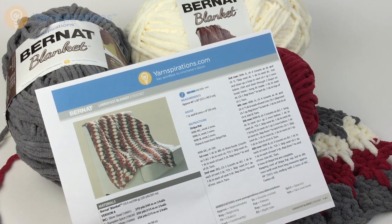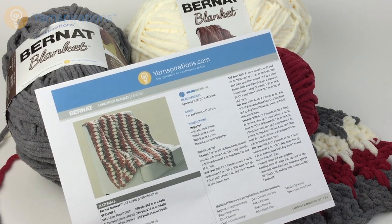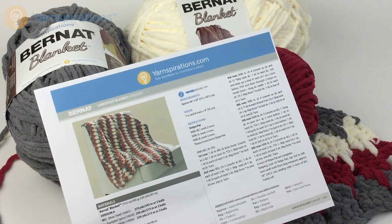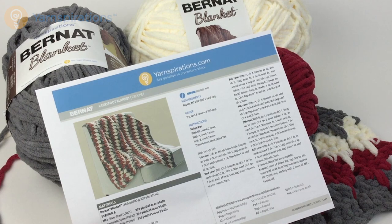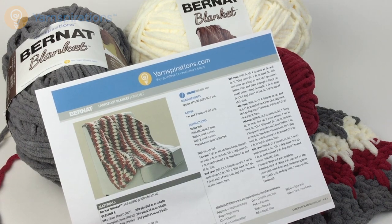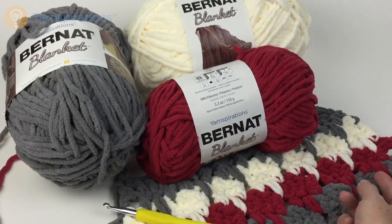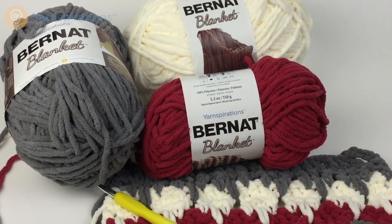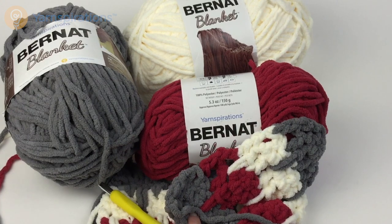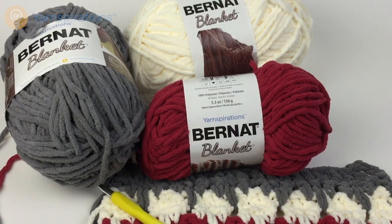This is very easy to learn. It's a four row repeat and you just change the colors every two rows. Let's dive right in and take a look at this really interesting stitch pattern. And it's reversible, so it's a terrific blanket because it doesn't matter which side is up — it will look fabulous on either side.